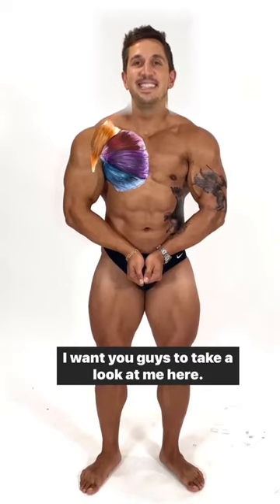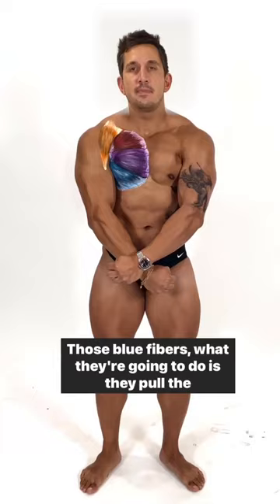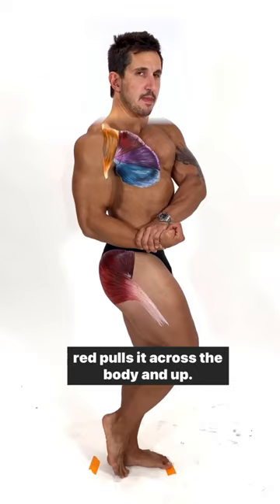I want you guys to take a look at me here. Eyes up. Take a look at my peck right here. Look at those fibers — there's the blue, the purple, the red. Those blue fibers, what they're going to do is they pull the arm across the body and down. The purple pulls the arm across the body, and that top red pulls it across the body and up.